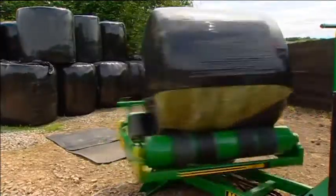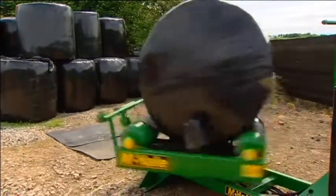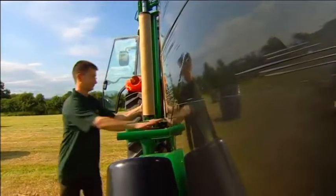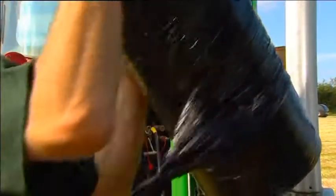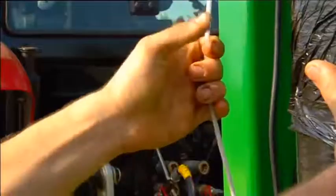The dispenser's lock and load system makes film loading really easy. When removing the core of the used roll, the dispenser bobbin locks in place. When a new roll is loaded, it can be held securely in place by simply pulling the cord.